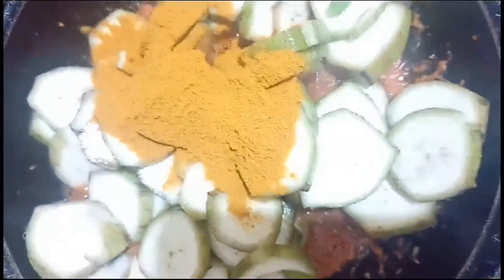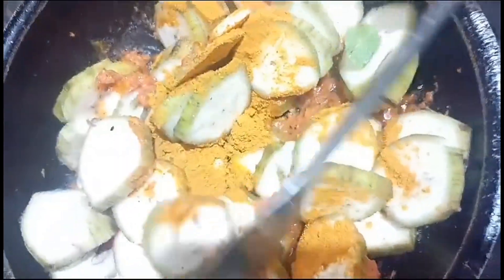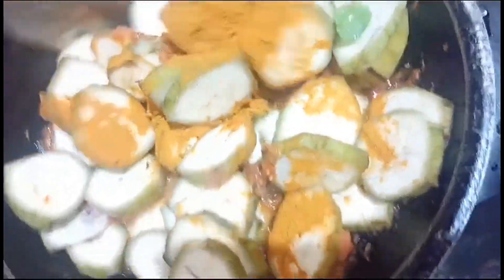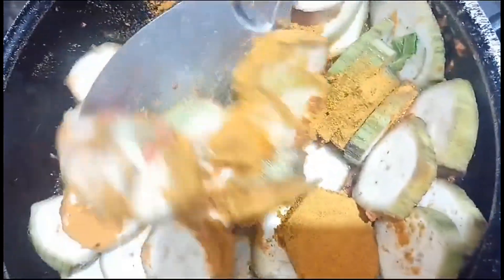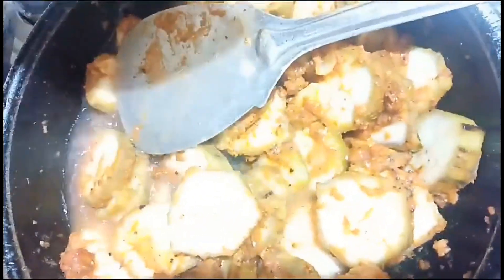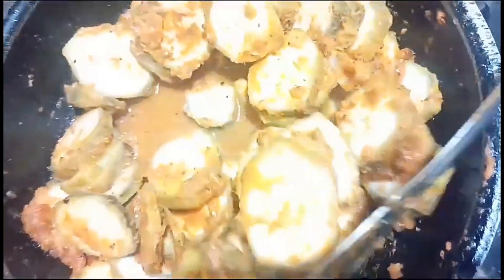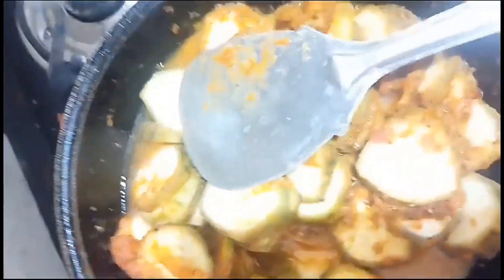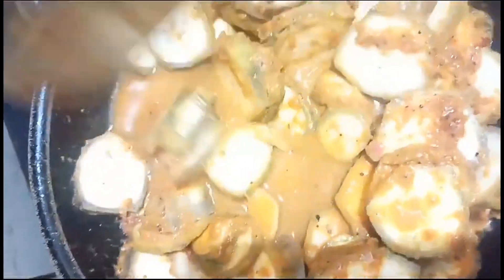Then we will add 2-3 minutes of the pan, then we will add 1-3 minutes of the pan.